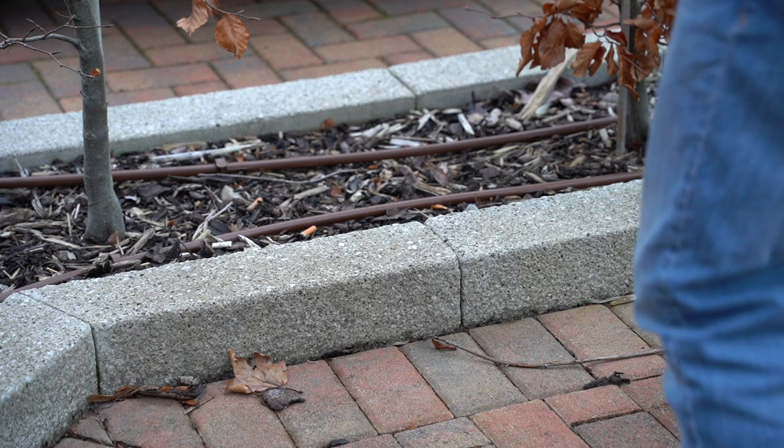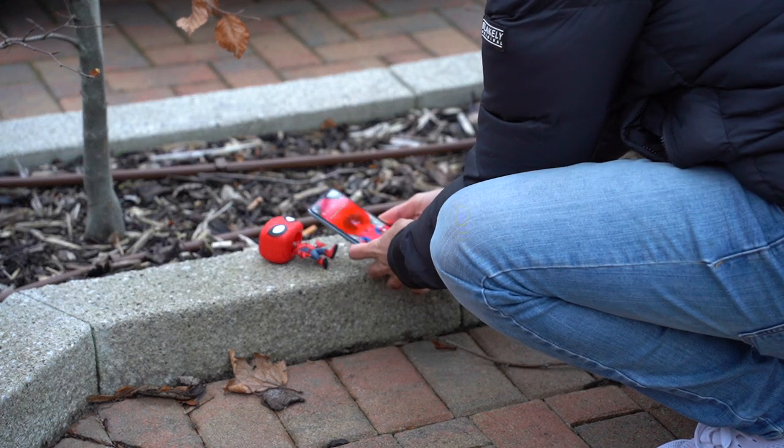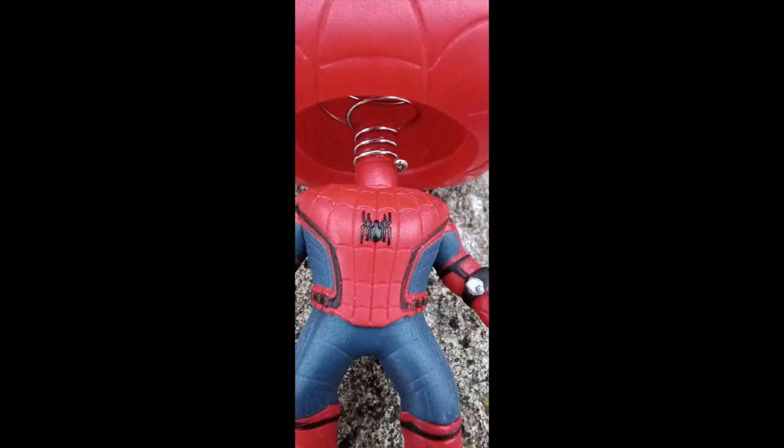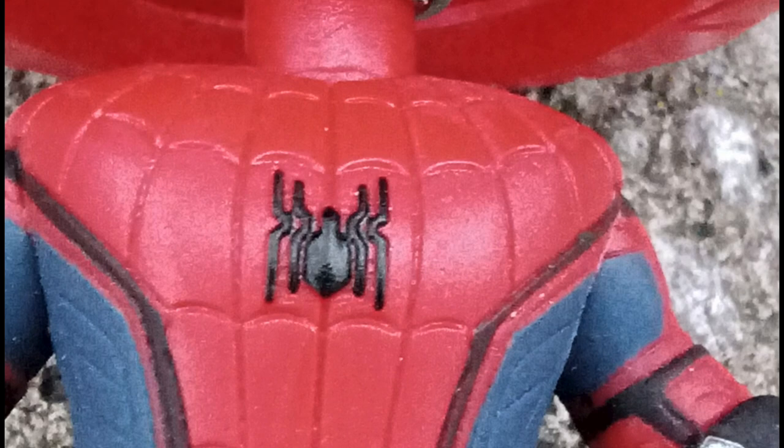Testing the front camera video: the quality is actually not too bad. Let me know if the audio is clear and whether this would be suitable as a vlogging camera. Finally, for macro mode, I placed a Spider-Man figure on the floor and tested how closely I could photograph the spider logo on his chest. I got pretty close, and it managed a decent close-up shot with enough clarity to see and even read the tiny details.